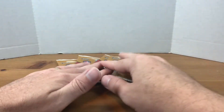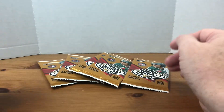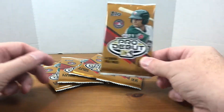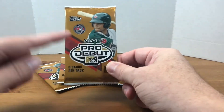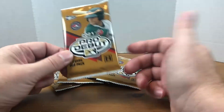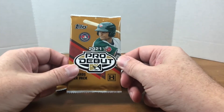I've seen a few people open these and they seem pretty cool. I'm not the biggest minor league baseball fan, so that's why I don't open a lot of Bowman. I don't always know who I'm looking for, but I saw these and thought I'd give them a shot. I ordered these off David and Adam's Card World, so I think these were about $3.50 a pack.